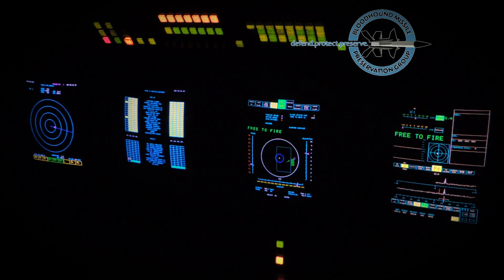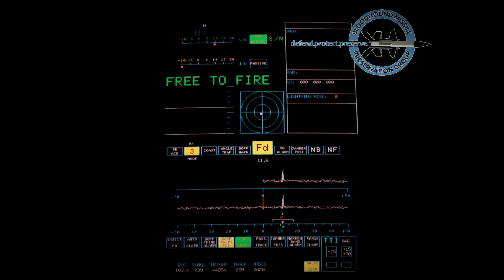At approximately 45 seconds before interception, the computer commands mode 4 to switch out the climb cruise program. The missile then steers a fully proportional navigation course to the target.